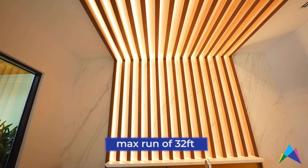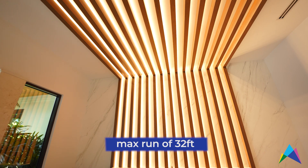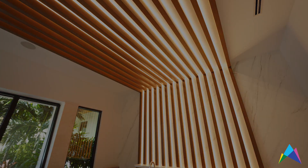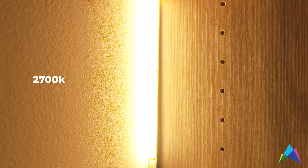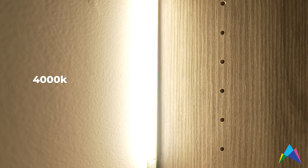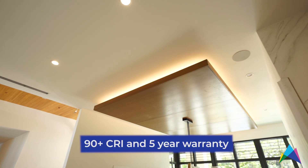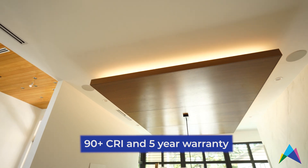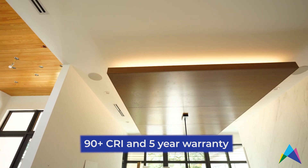The standard version has a max run of about 32 feet, which is a really nice long run length, and it's featured in all the static white colors you could need: 2700, 3000, 3500, and 4000K. It's offered at 90-plus CRI so you're always going to have great color rendering, and it comes with a standard five-year warranty when paired with GM power supplies.